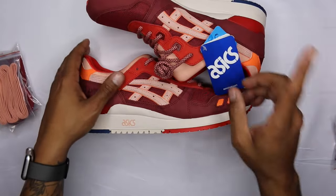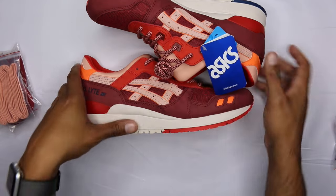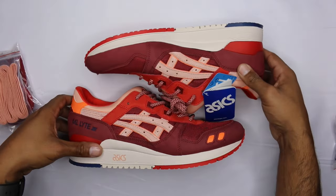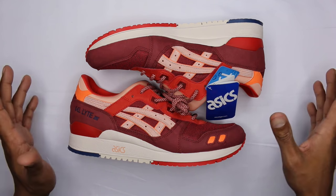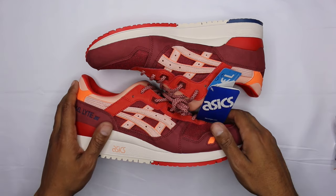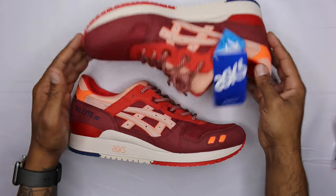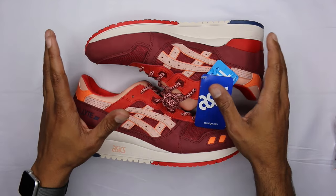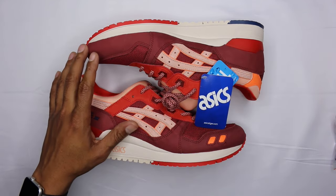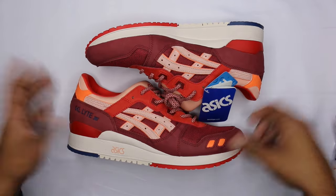I will say one thing before I get into the other: I wish that he would have done this colorway on the Diablo. I feel like the Diablo would have had more success, even though the shoe was fire by itself. He might have went the safer route. I kind of feel like this was easy — he could have done that Diablo colorway on the Gel-Lyte 3 nice and summery, and really blown it out of the water with this colorway on the Diablo. But that's just me — it's a preference thing.